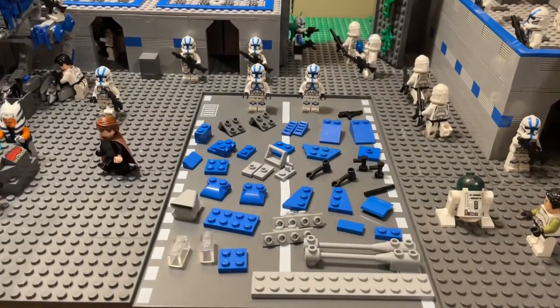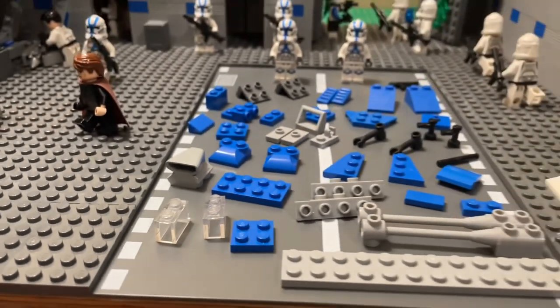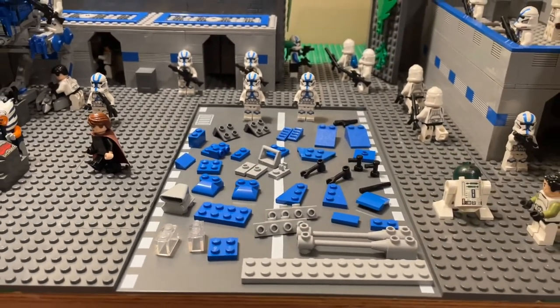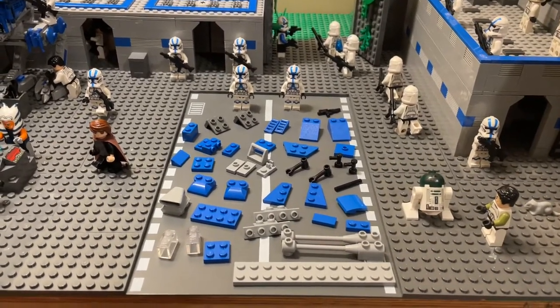So let's get into what you're going to need. Here's all the pieces. One thing I should mention is you don't actually need these two pieces — they go on the bottom of the speeder just to keep it up, but they're not necessary for the build. Feel free to screenshot this if you want to save it for later and maybe build it.